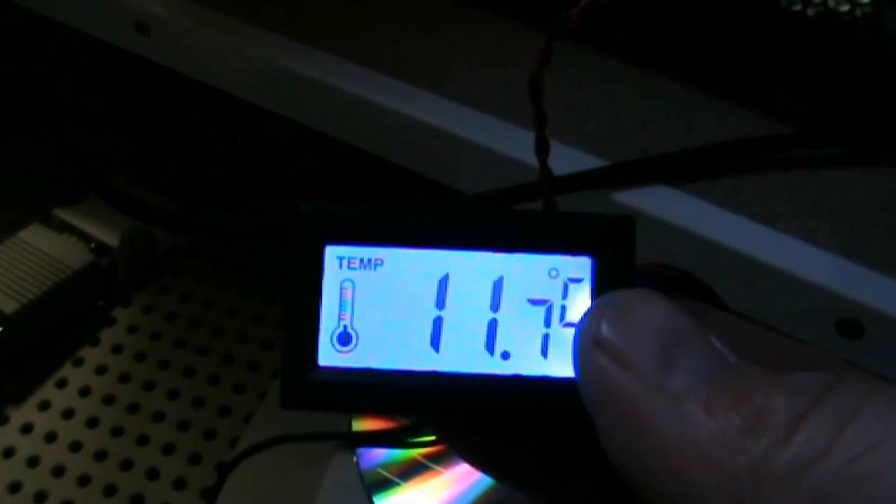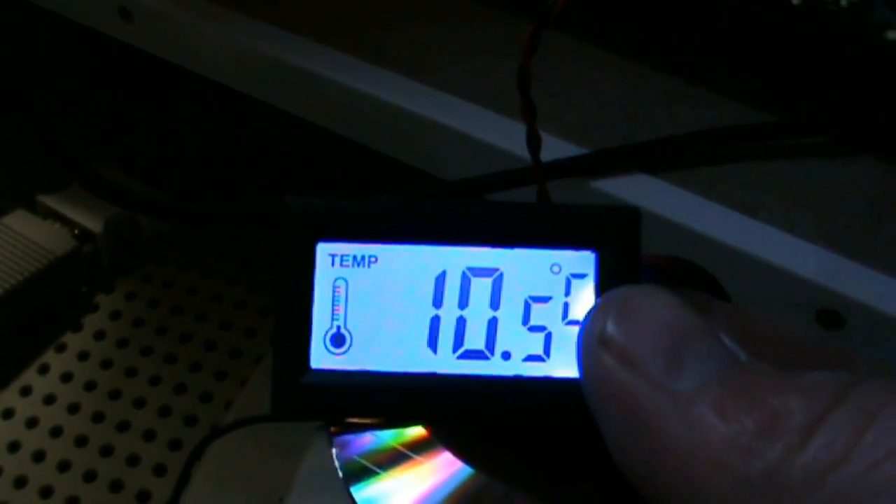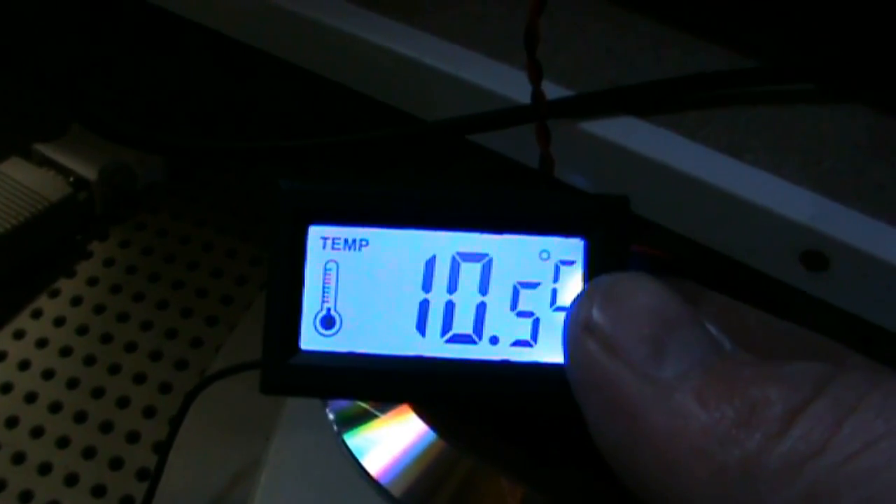Here it is — it's a bit fresh in my workshop and of course it's cooling down here because I had my welder next to it.